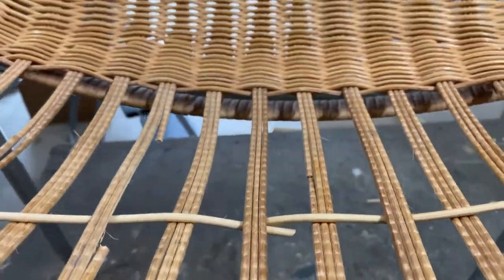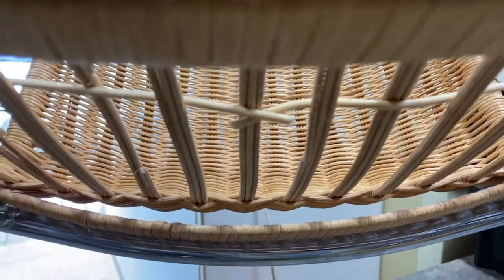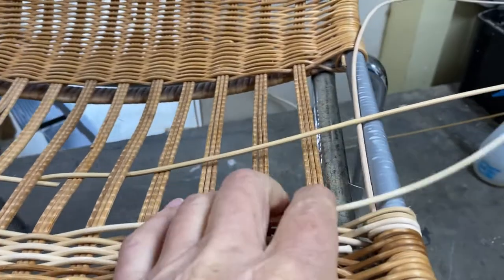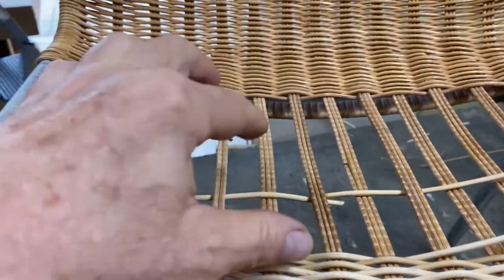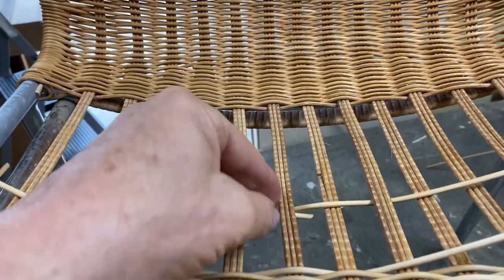If you look underneath, that's what you'll be left with. If you want to avoid that — especially on backs of chairs — then continue on and do the joins on the sides, and you get a seamless result. If you're just going to patch up, you've got no option but to use this method, and it's quite okay.